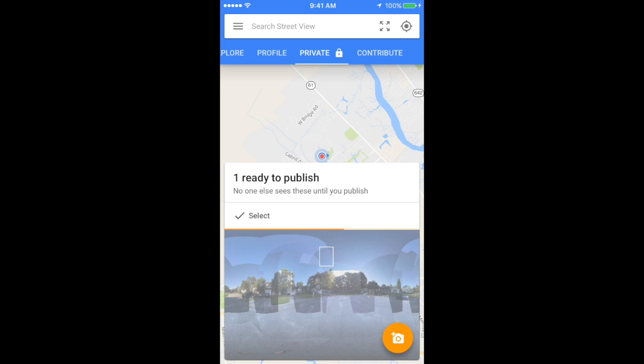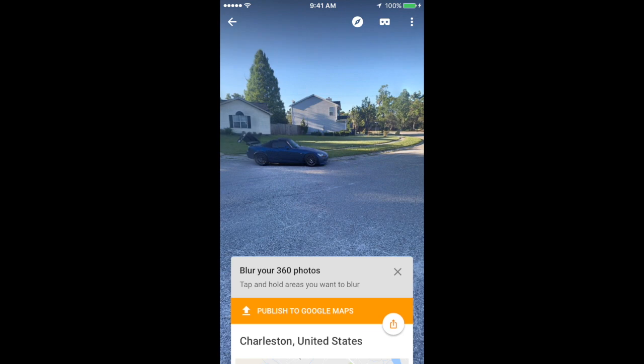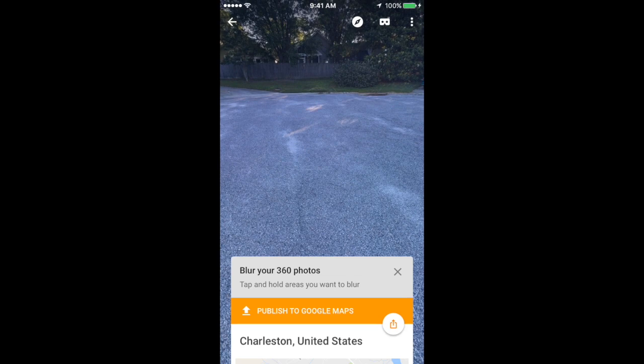When it's done being published, go ahead and click on your 360 image — it will open up and you'll be able to preview your work. If everything looks good, at the bottom center select 'Publish to Google Maps.' You'll need to do this before you can share it with me.